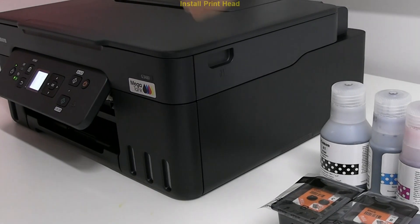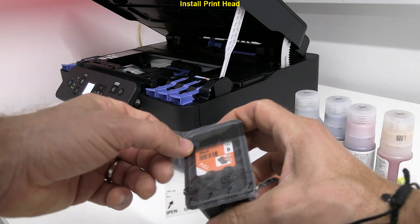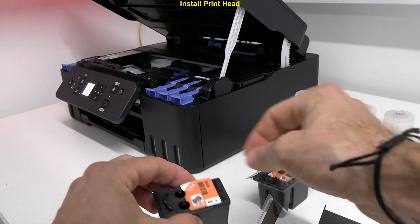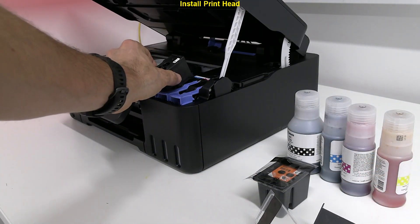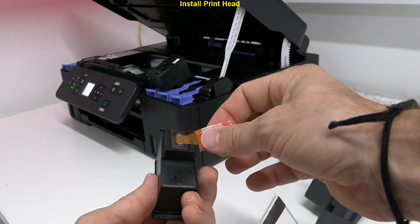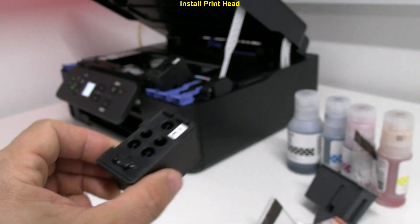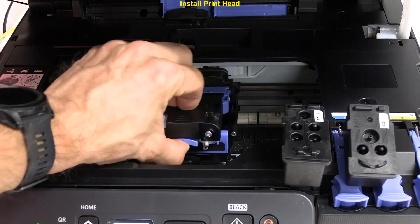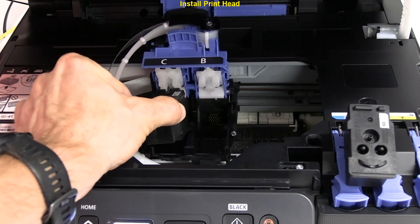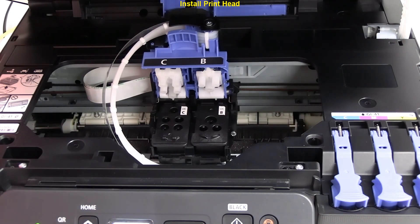Next, let's install the print heads. The color print head has three dye color inks: cyan, magenta, and yellow. The black print head has pigment black, which is water resistant.